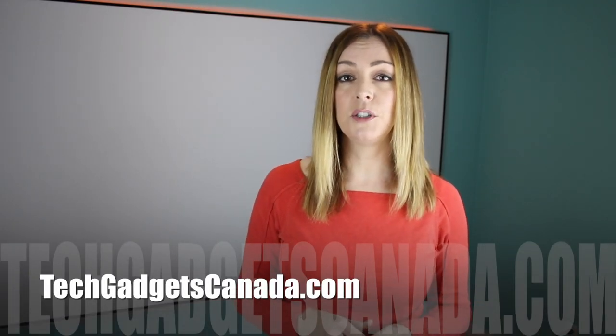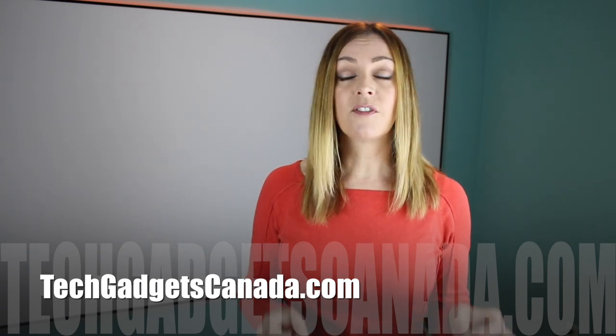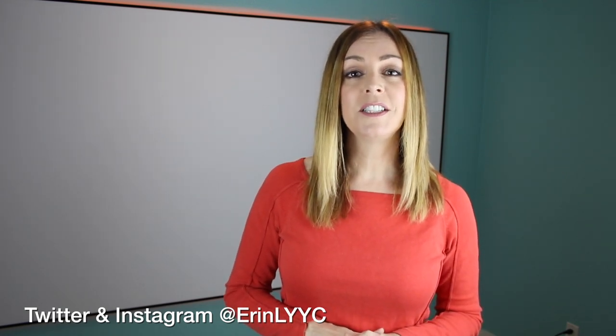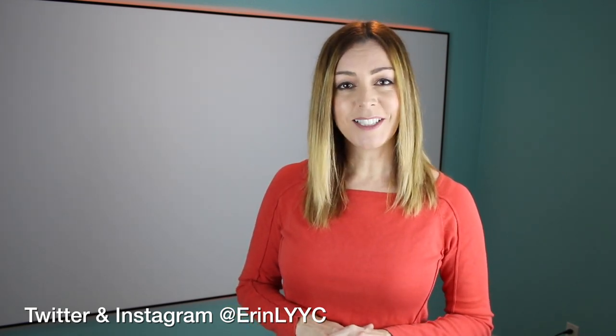The EluneVision Alera NanoEdge screen sells for about $500 to $800 depending on the size you choose, and it's available either from Best Buy or from the company's website, which I'll make sure is linked below. Thanks so much for watching this video — if you liked it and found it helpful, please hit that like button and consider subscribing to the channel, since it helps me keep making more videos. I'm Erin — find me on Twitter or Instagram at Erin L YYC.